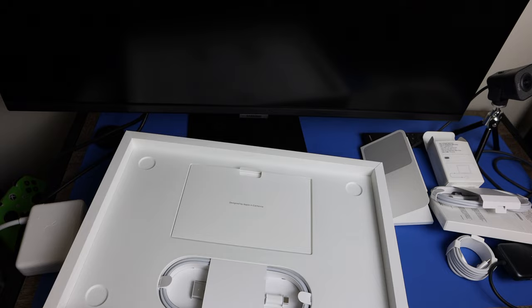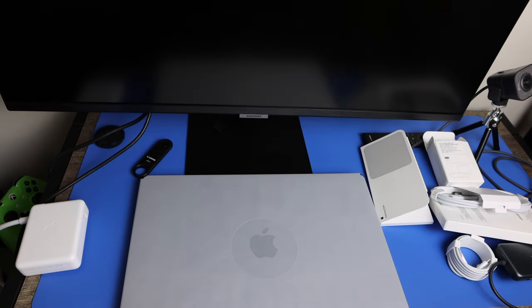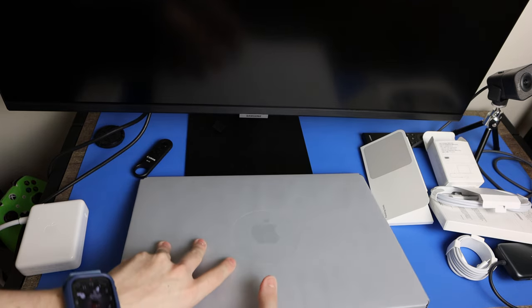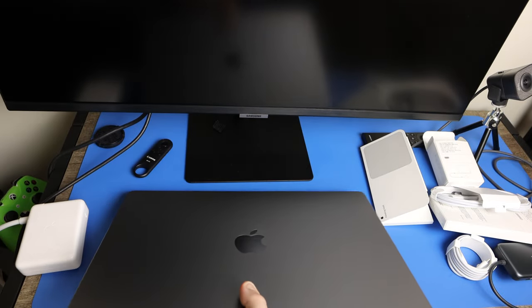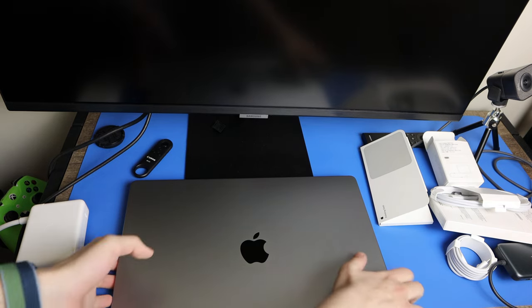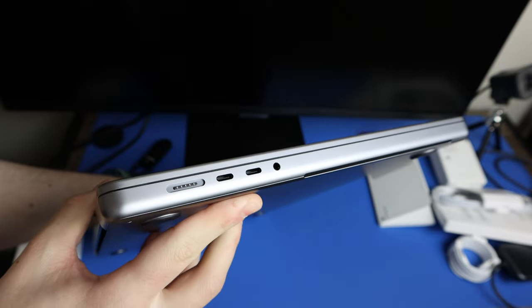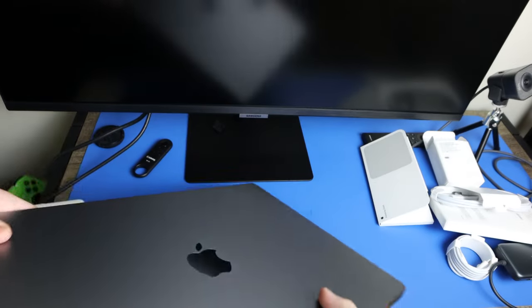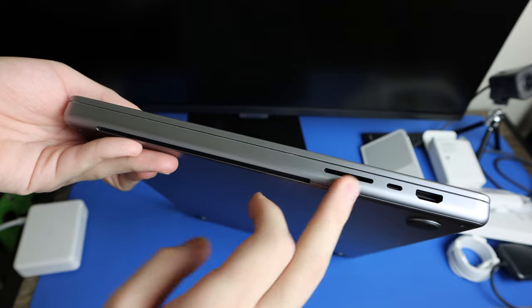We're going to get the machine set up and started. I've been waiting for this machine for a while — I'm doing a general studies major and then transitioning to biology. Let's take a look at the ports: headphone jack, two Thunderbolt Type-C ports, and the MagSafe connector on one side; HDMI, another Thunderbolt port, and SDXC card slot on the other.